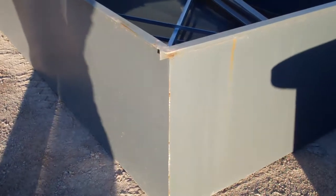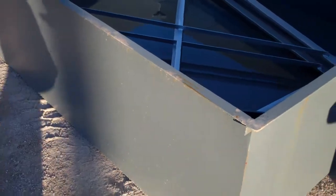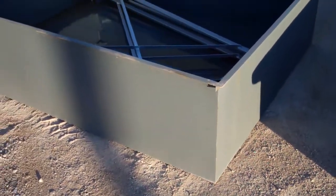Obviously the advantage here — you can see this is a brand new metal tank and we can already see rusting all the way around it. And this is a brand new metal containment.